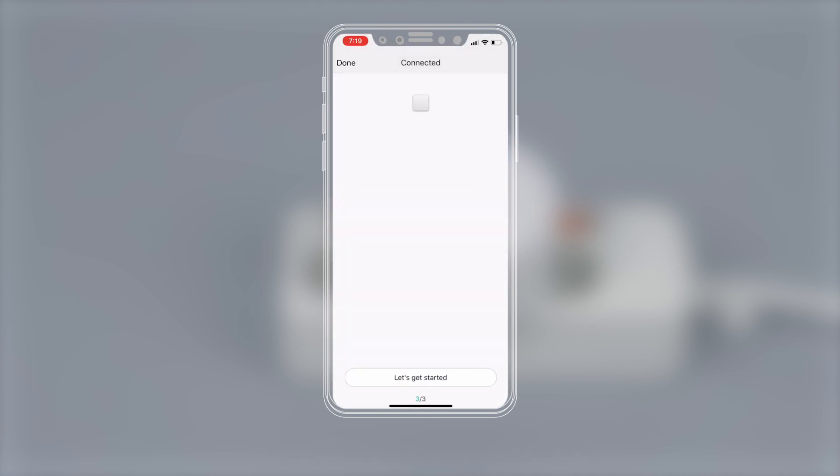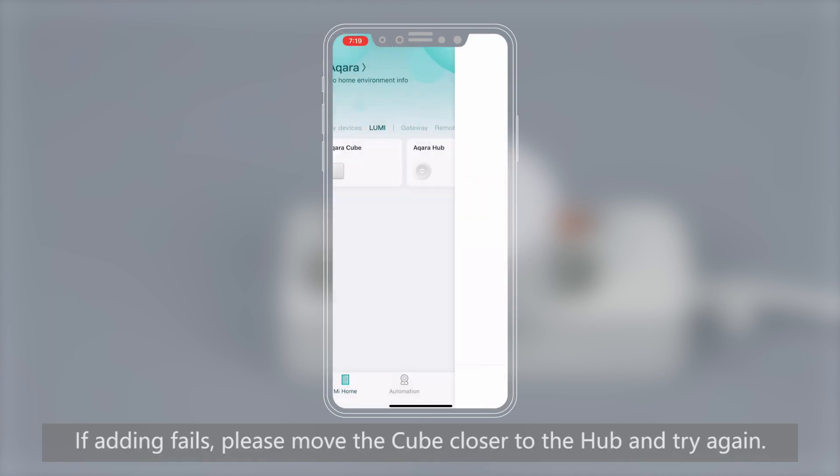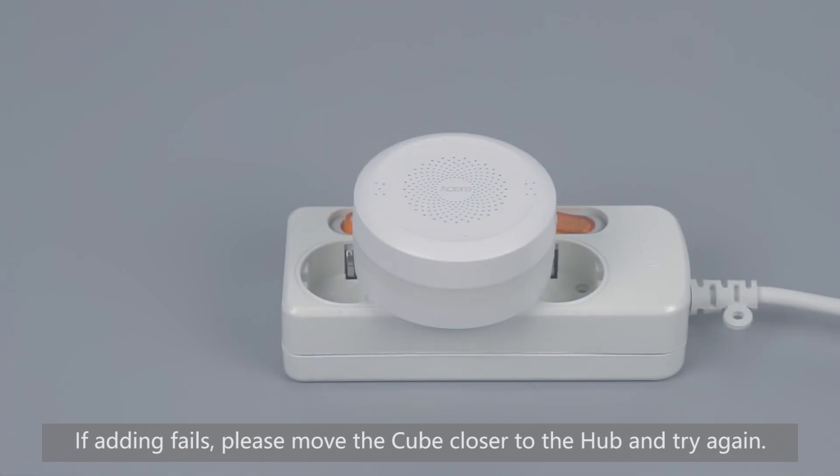If the hub prompts 'Child Device Connected', the cube is added successfully. If adding fails, please move the cube closer to the hub and try again.